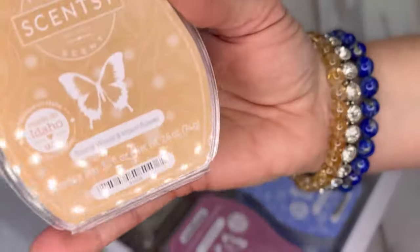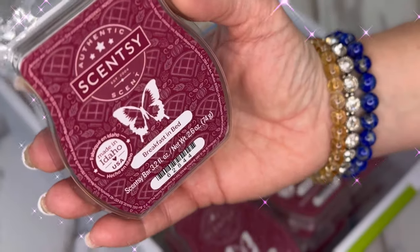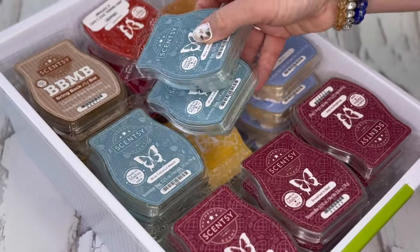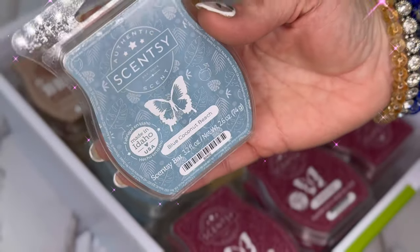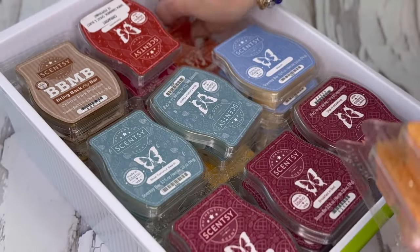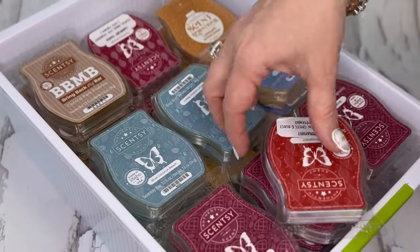I have four of blonde wood and moonflower — it's been a bit cracked since I dropped it. Breakfast in bed: I have 12 — these were in a sale, I think it was a build-your-own bundle, so I snagged some. I have five of beach, and six of blue coconut beach. Why didn't they bring this back? This was from last year's Mother's Day — it's a gorgeous scent. One of cider mill, two of caramel buttercream — that's the only caramel I like from Scentsy, I think.